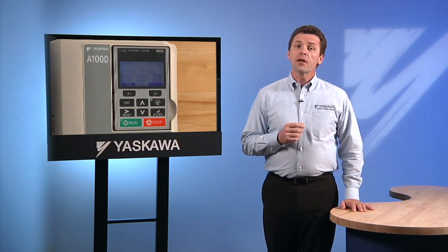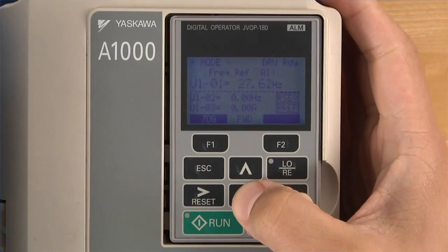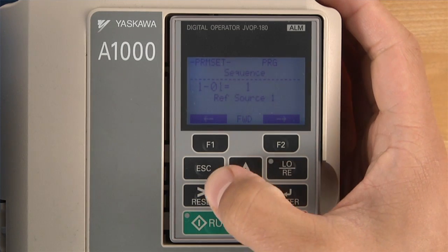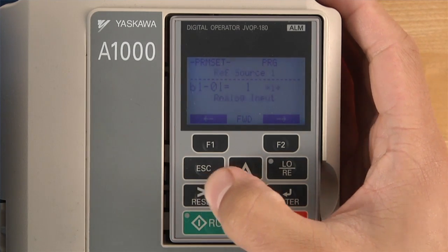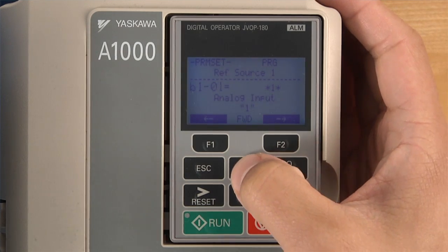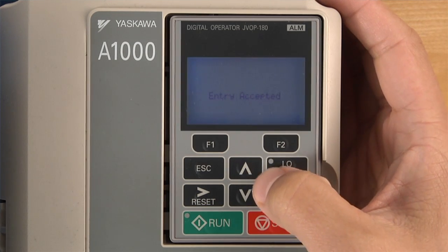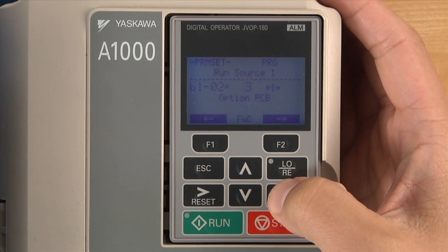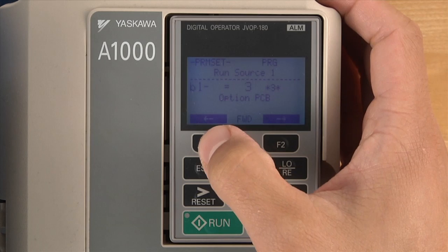Some programming of the drive is needed if you want a drive to operate through PROFIBUS. The drive must be programmed to accept run commands and speed commands through the optional PROFIBUS board. Set parameters B101 and B102 to a setting of 3, option PCB, which in our case is the PROFIBUS option card.